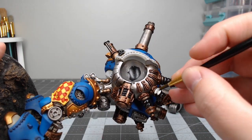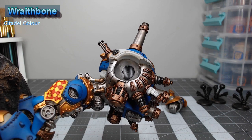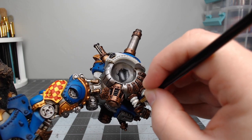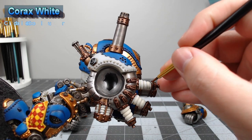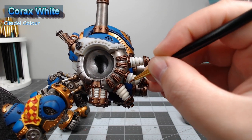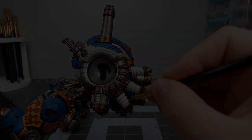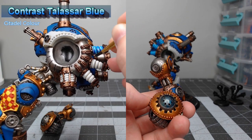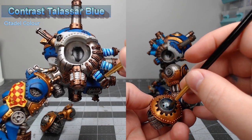Now we're going to begin working on the electric coils on the back of the model, starting by basing the coils using Wraithbone. After that first layer, we're going to take Corax White and paint this on the raised surfaces of the coil to make it slightly brighter when we apply the contrast paint. We're then going to take Contrast Talassar Blue and wash this over all of the white we just painted, as well as on the small dome coil outlets on the fists and on the top of the model.